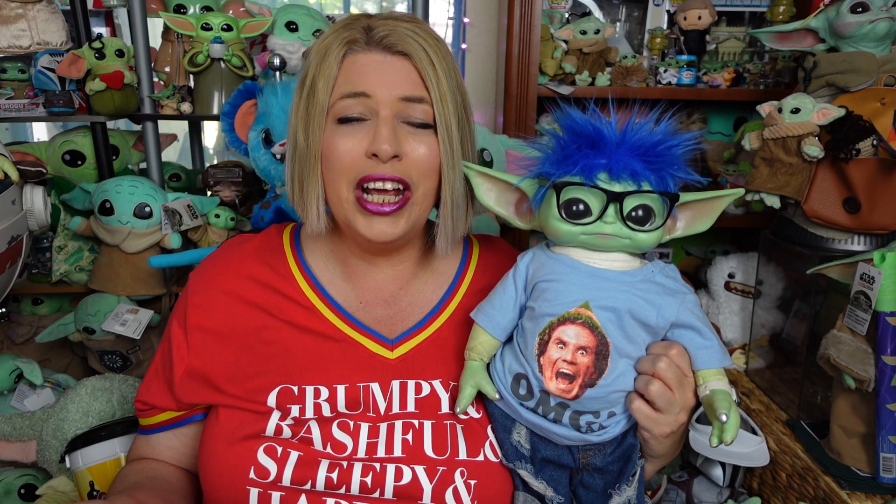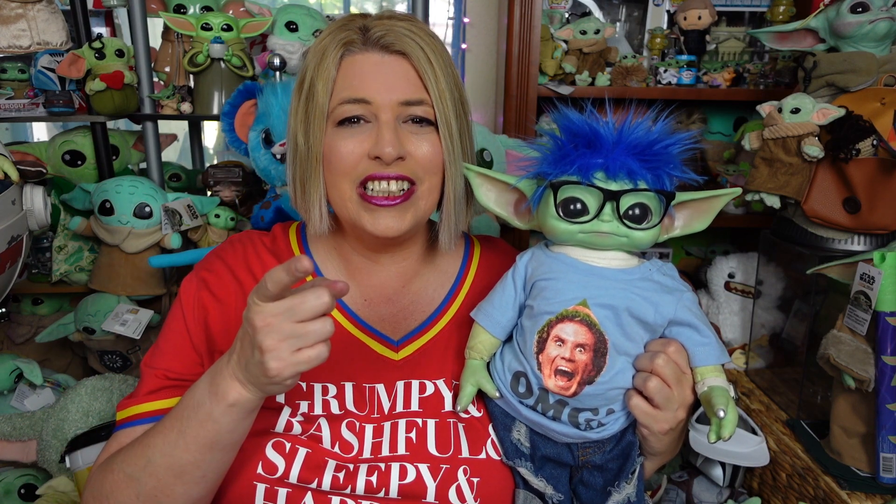Greetings and salivations, everyone! I'm Krista, this is Fisher, and welcome to C-Rad! Today we've got a review on a couple of tumblers from ShopDisney — one Groot and one Grogu — so stay tuned!